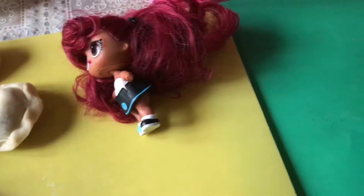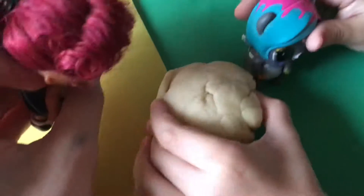Now we are going to show you guys how to make your own. Now, this is what we are going to do. Get some dough.